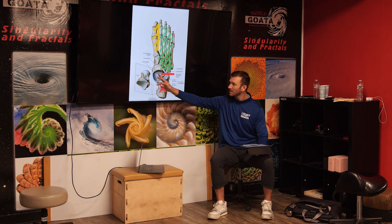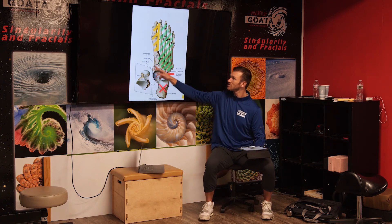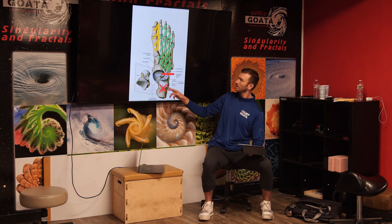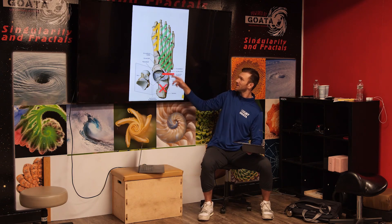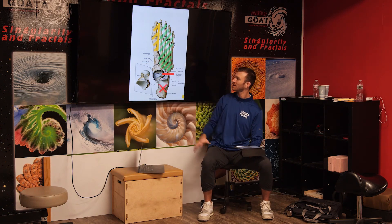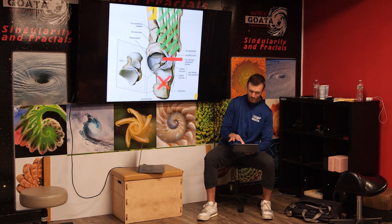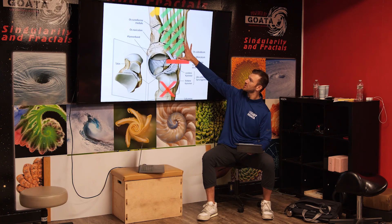This gets locked when you pressurize here, which also leads into this inside corner. You can almost see the yin and the yang of this versus this — so this inside corner is going to lock that. We want to go really to this line, which brings us to this cuboid bone.